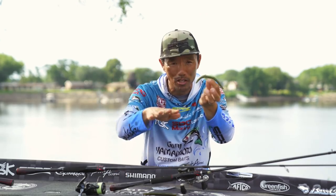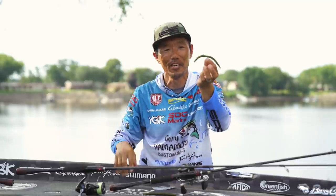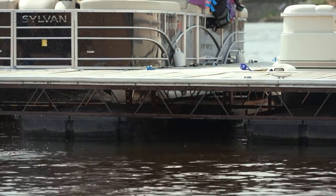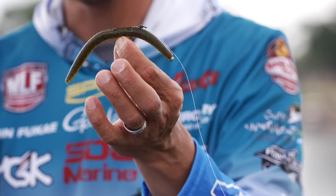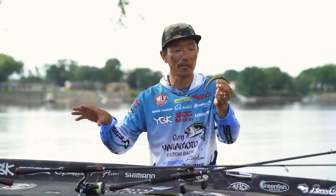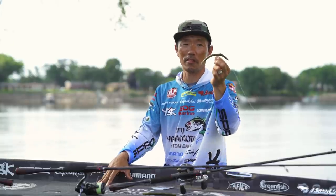Brush piles and spawning fish are always under boat docks and lay-downs. So you can skip under the dock, skip under the brush pile and under the lay-down, especially springtime, because the spawning fish are pretty close to the cover and structure. The spring season is the most key time for this bait. But summertime and fall season, when fish go into deeper brush piles and structure, I still use this Cover Neko.